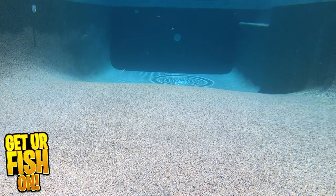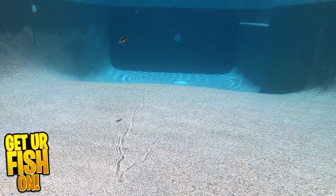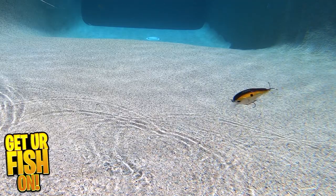The Atlas is highly detailed with 3D gills, 3D eyes, and amazing paint schemes. It has two razor-sharp BKK treble hooks and has three coats of Nomad's triple shield protection clear coat resin.